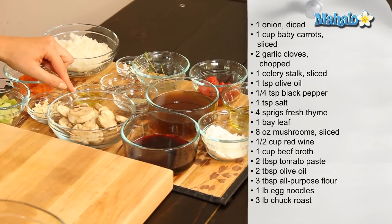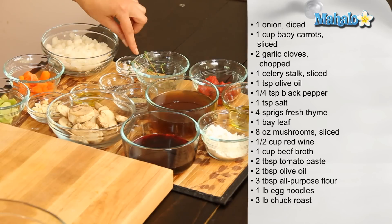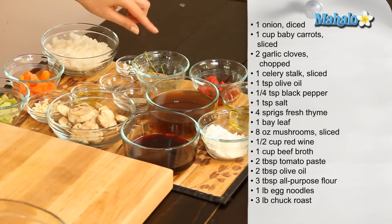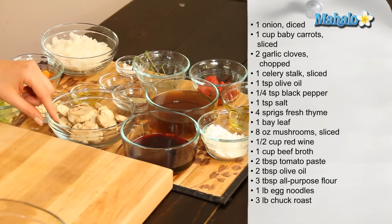One teaspoon of olive oil. A quarter teaspoon of black pepper. One teaspoon of salt. Four sprigs of fresh thyme. One bay leaf.